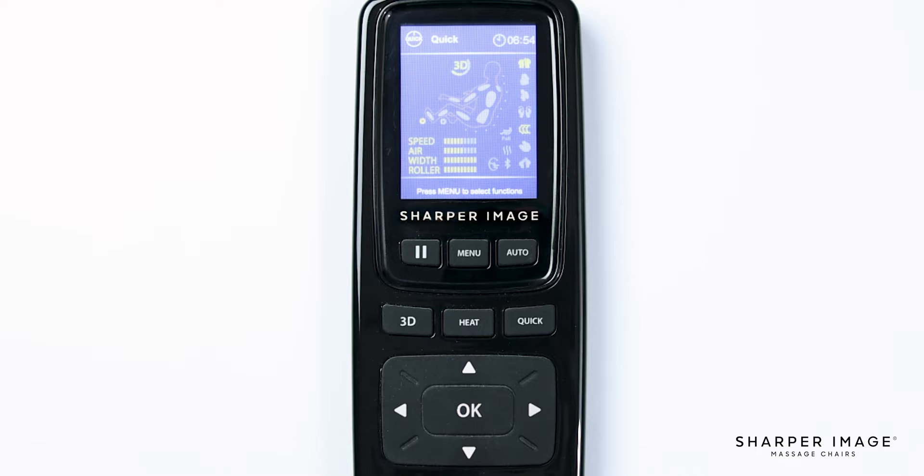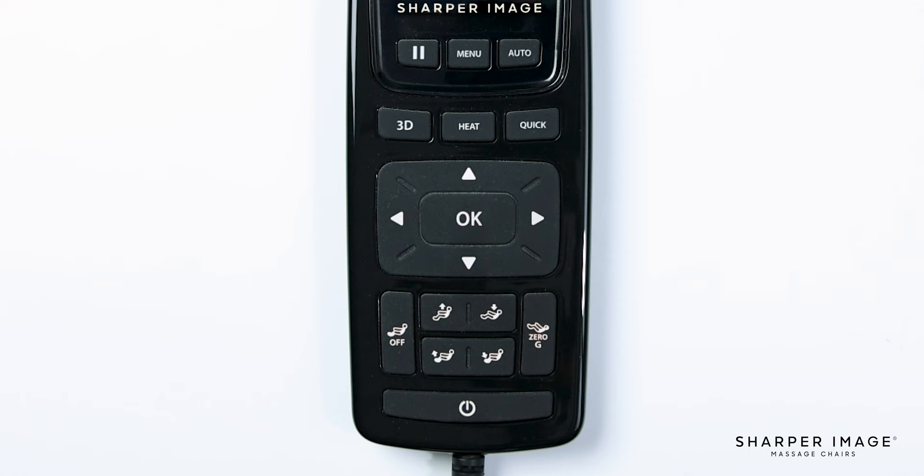In the center you will see the directional pad and the OK button. This will help you navigate through the menu, and the OK button allows you to confirm a selection. While in an auto program, you can use the up-down directional pad to fine-tune the shoulder height of the back mechanism. The up and down directional buttons are also used in the target zone to position the back mechanism to the location you desire.